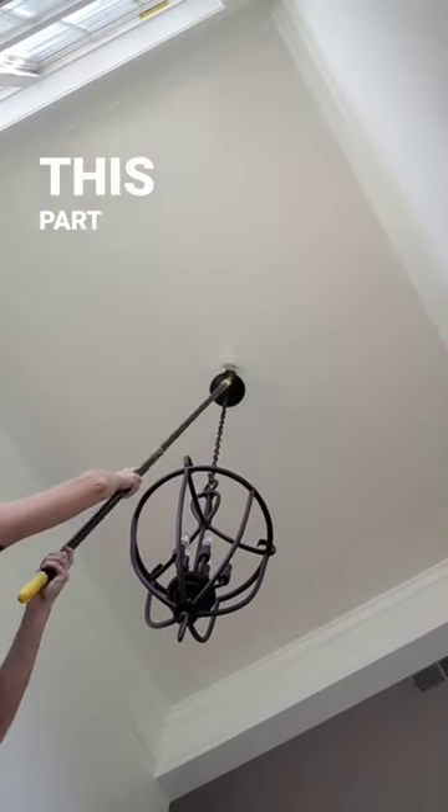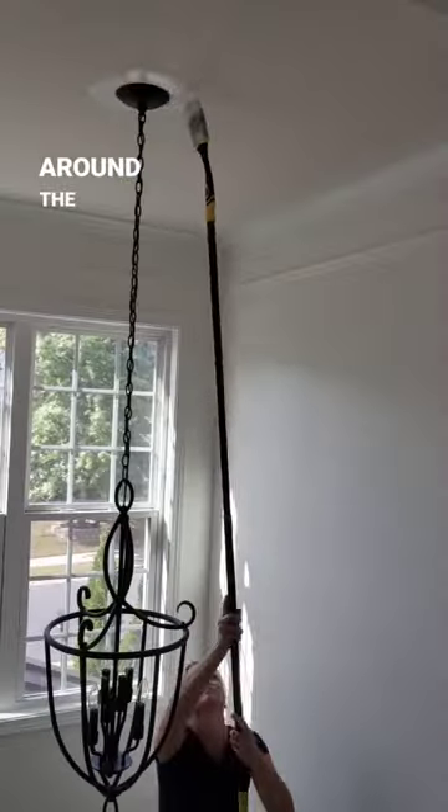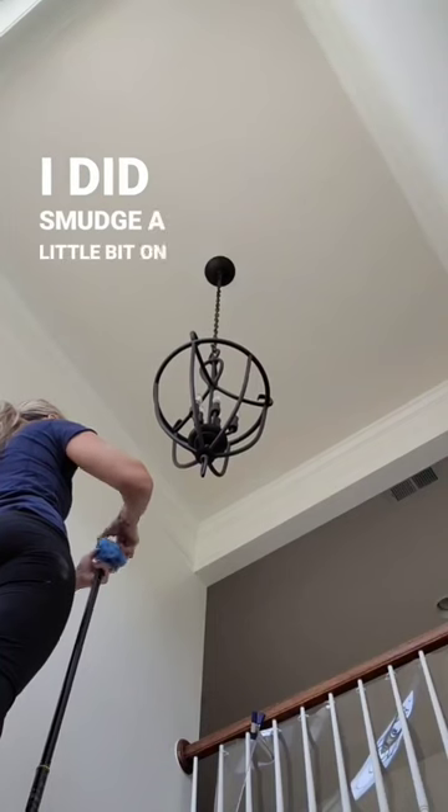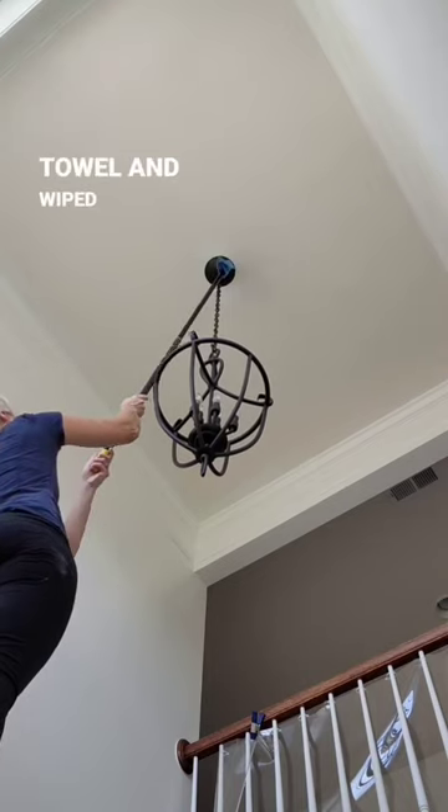I just really took my time on this part and went slow as I edged around the windows, all of the trim, and around the lighting. I did smudge a little bit on the light but I just put a paper towel and wiped it right off.